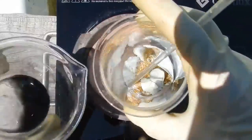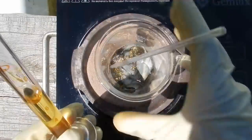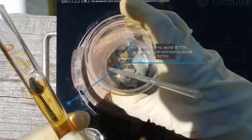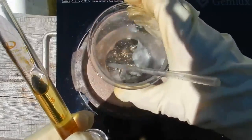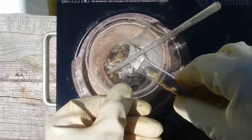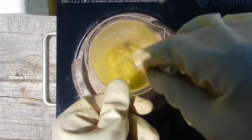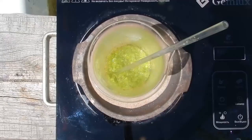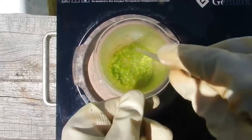Dissolve in aqua regia. It stood in the sun and turned yellow. I use 2 milliliters of nitric acid (57%) and 6 milliliters of hydrochloric acid (30%), and pour. Now I'm warming it up. Another 5 minutes and then we will filter.